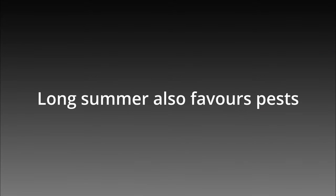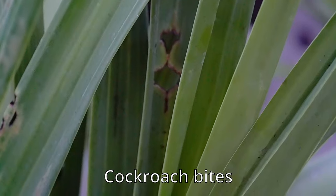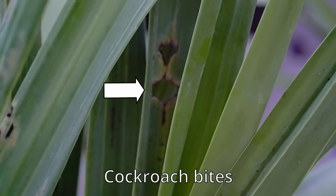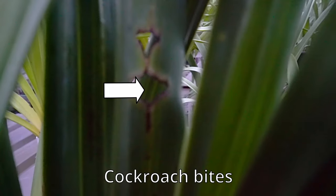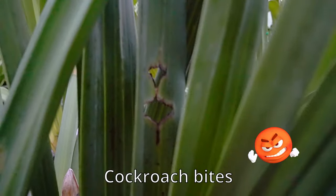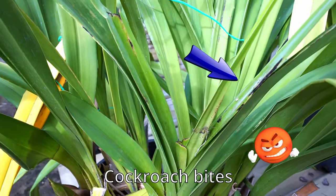A long summer also means the pests will be active for longer. Look what the cockroaches have done to this plant — it has chewed big holes in the leaves while the leaves are still young.